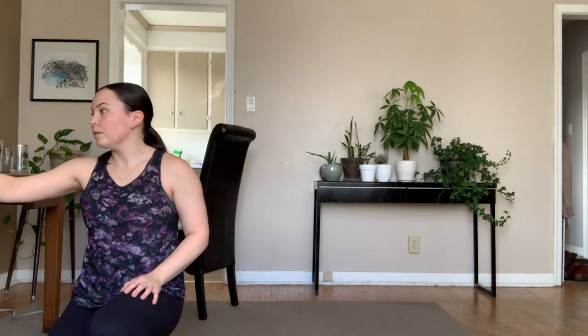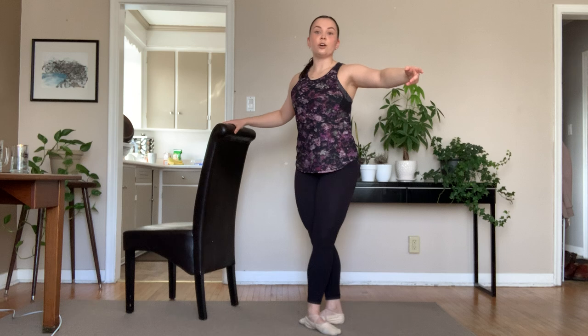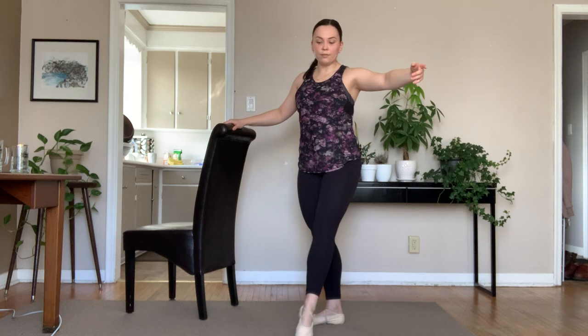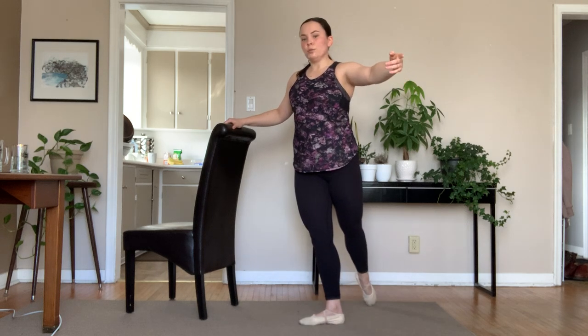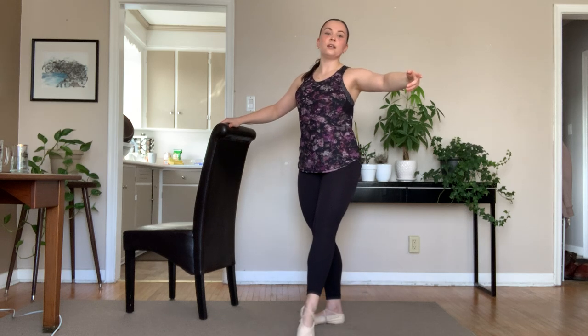Next one: ronde de jambe. Really thinking about that ball and socket joint inside of the hip, visualizing that. Lots of energy through those toes as we carry the leg around. Feet in fifth, arm prepares to second on the introduction. Tendu on one — nice and slow, lots of time to think about keeping the leg turned out as we rotate all the way to the back for four counts. Brushing through five, rotate six, seven, eight. Two quicker ronde de jambes. So we have one, around, two, three, around, four. Brushing through first position — I want to see you come through a nice first position. Pull up the knees, lift, to make room for that leg to come through. Brush front, brush back, brush front, and we hold.